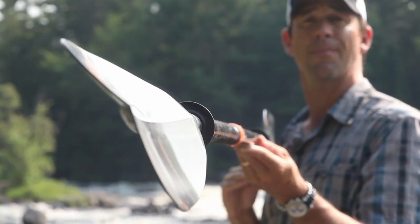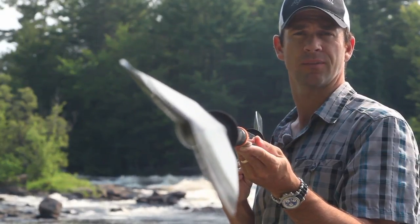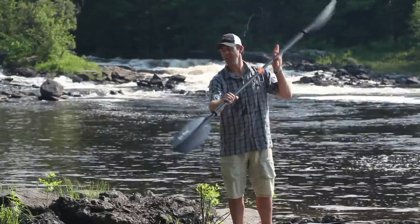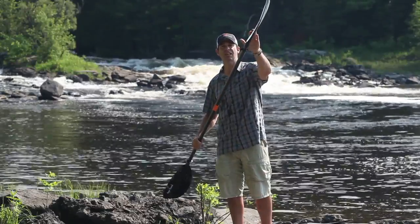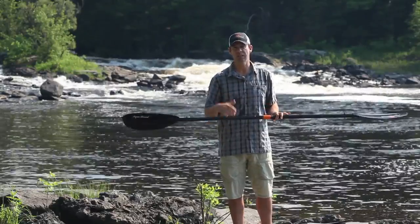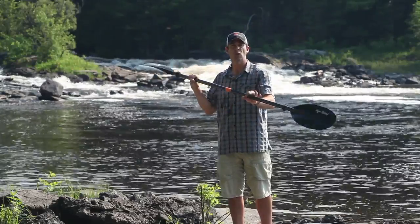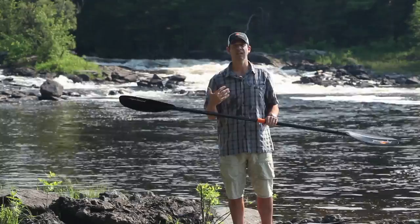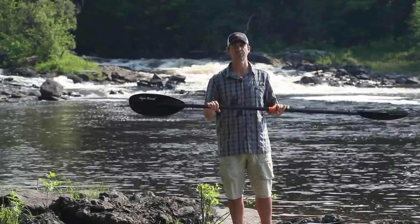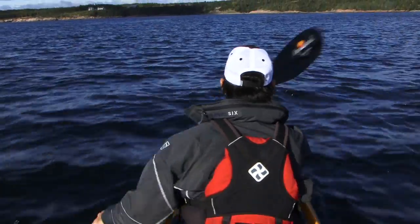Once you've decided on the paddle's length and blade size, the last thing you need to look at is the paddle's feather or offset. Feather is the amount of twist between the blades — a paddle can have a lot of twist or no twist at all. The advantage of using a paddle with twist is that your top blade slices through the air, making it more efficient when paddling in wind. On the other hand, a paddle with no twist is more intuitive to use and requires less repetitive wrist motion, which can lead to tendonitis. I personally started with a 90-degree full twist paddle and gradually moved to a no-twist paddle, which I now use for all types of paddling.